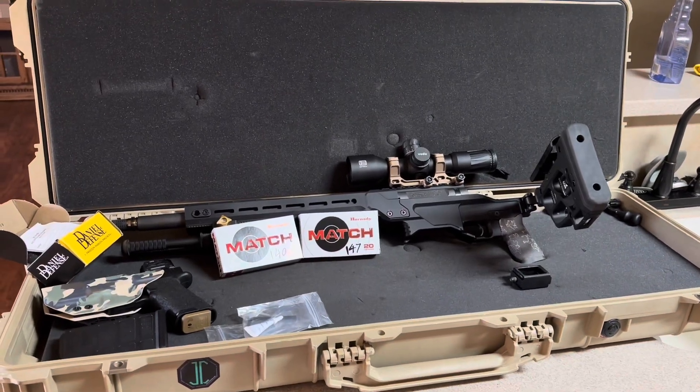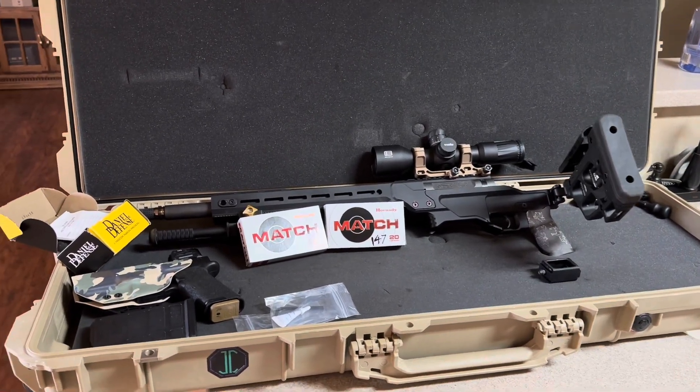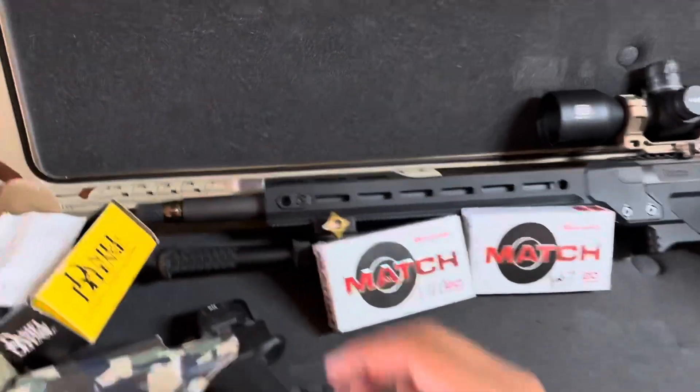Daniel Defense Delta Pro 5, 18-inch barrel, the 6.5 Creedmoor. It's a Varnet barrel — it's just a thick boy.